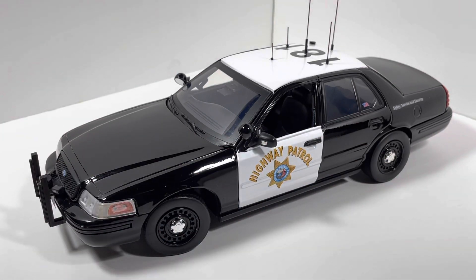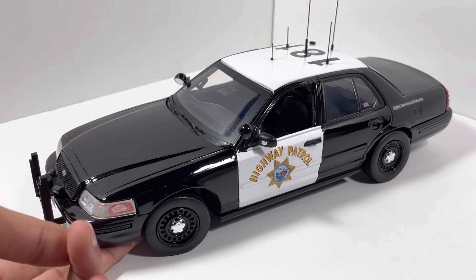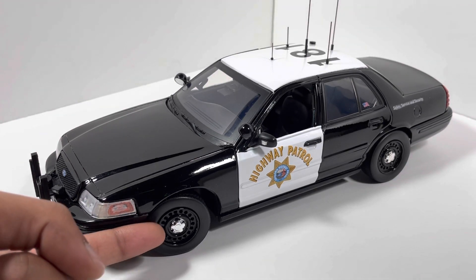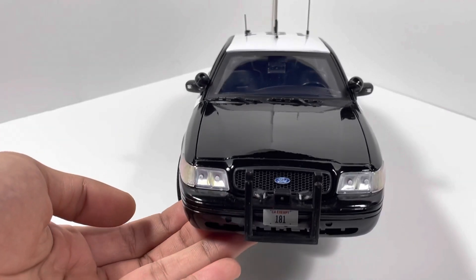In addition to that, we have a downward-facing spotlight on the driver's side and passenger's side as well, which is non-working, but it still gives that realistic effect of a police vehicle. This model also has black dog-dish wheels with center chrome caps, as well as clear corner markers, which were originally painted in amber.